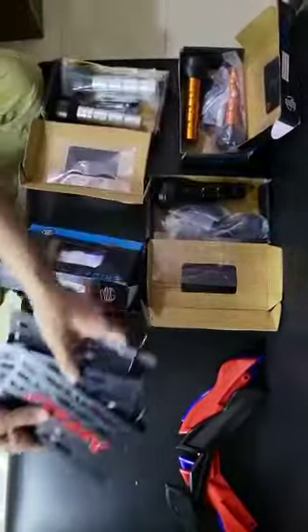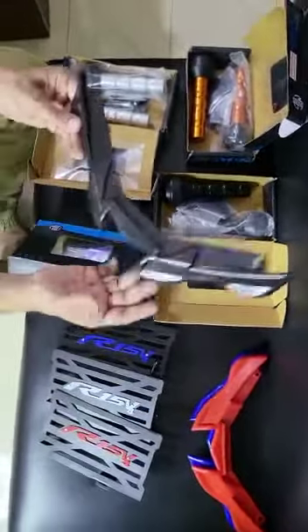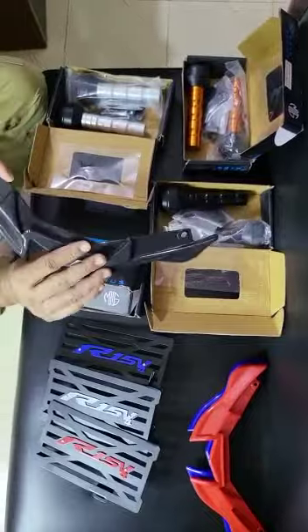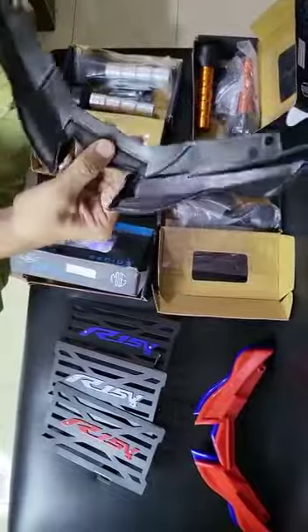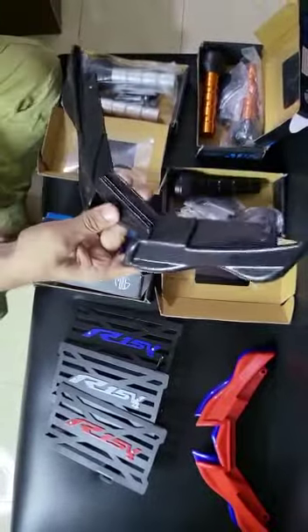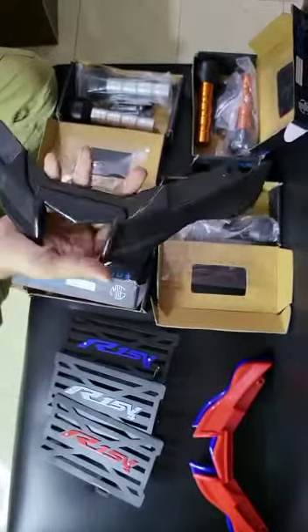I am going to look at the winglet. Everyone has the winglet. First, I am going to look at the machine winglets. You can see the machine winglets.